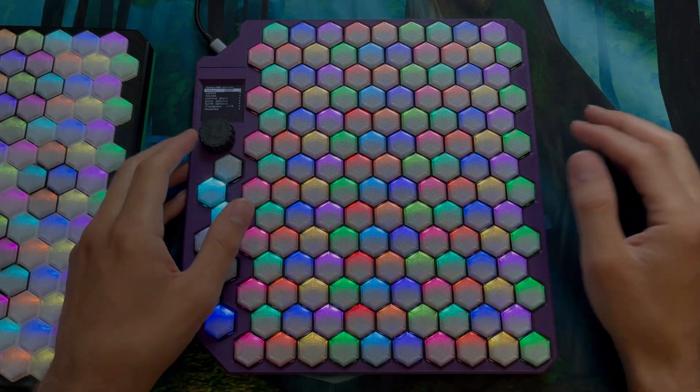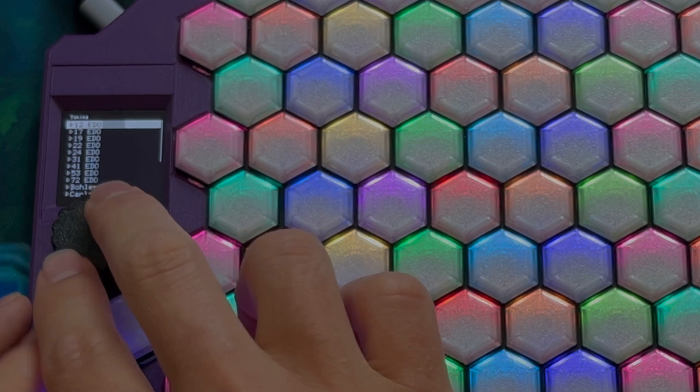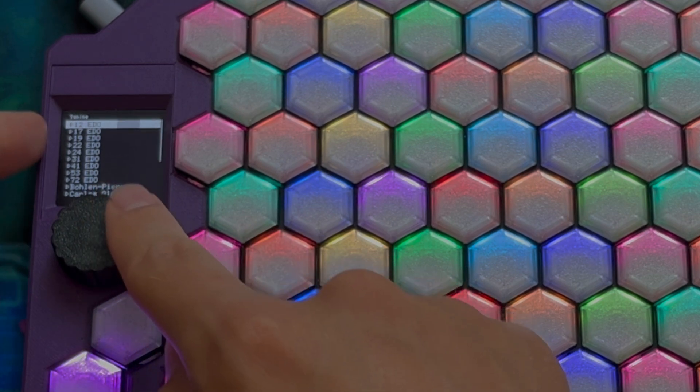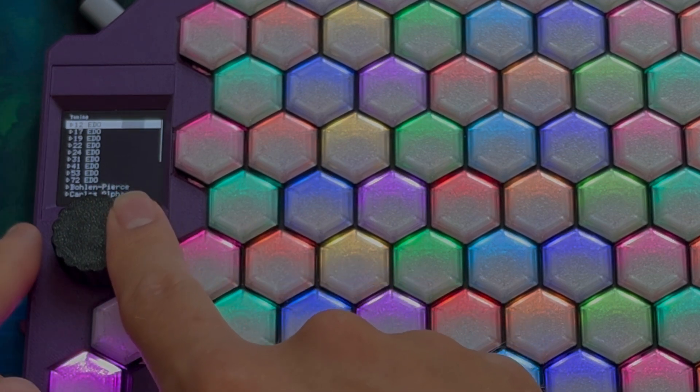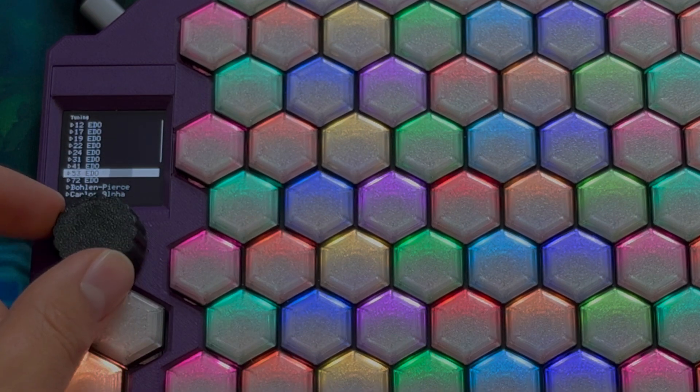Let's start going through it. We will start at the top of the menu with tuning. Instead of just your standard 12 tones per octave — 12 EDO — we now have 17, 19, 22, 24, 31, 41, 53, and 72.